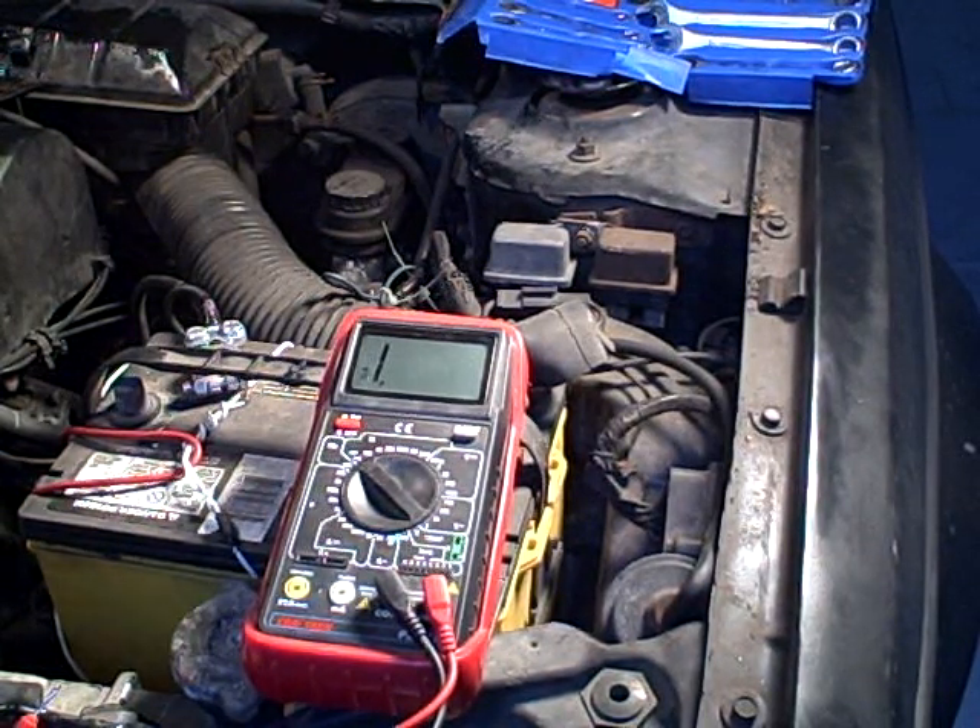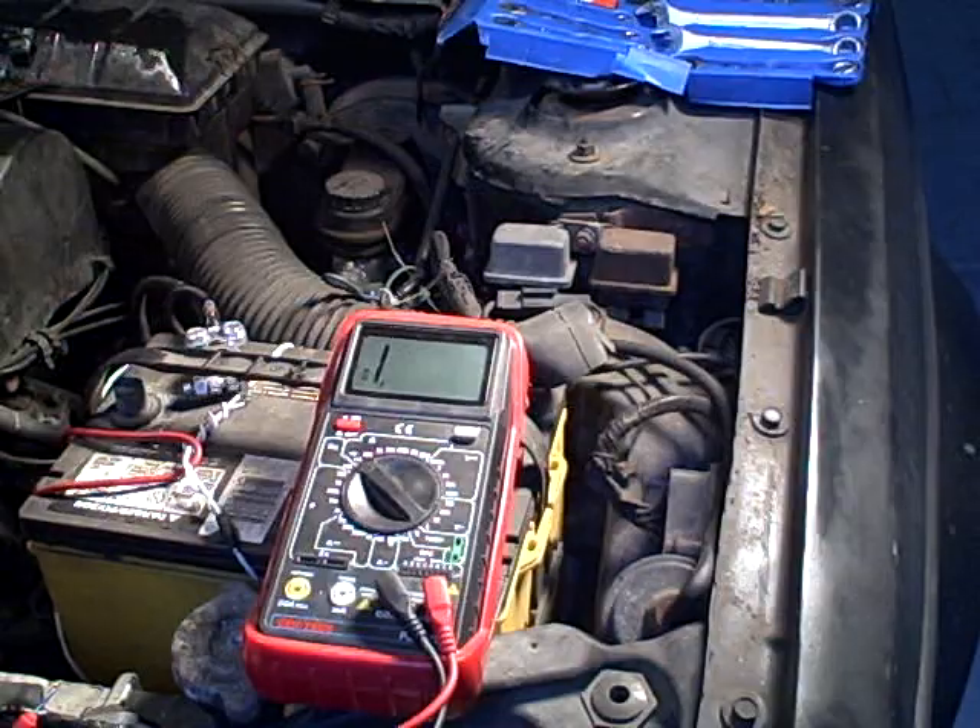Hi, I'm Morris Rosenthal for ifitjams.com. The most fundamental part of troubleshooting electrical systems in a car is just finding whether or not you have continuity — whether or not a wire actually goes from point A to point B and isn't broken somewhere in between.